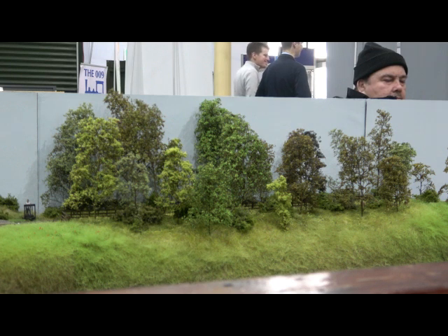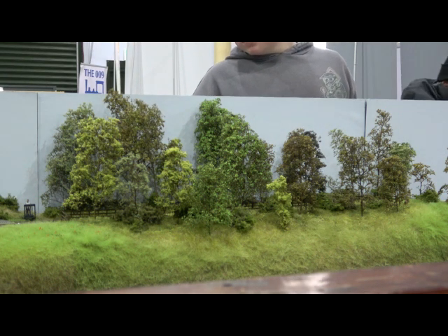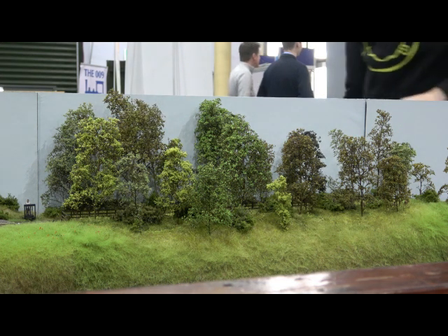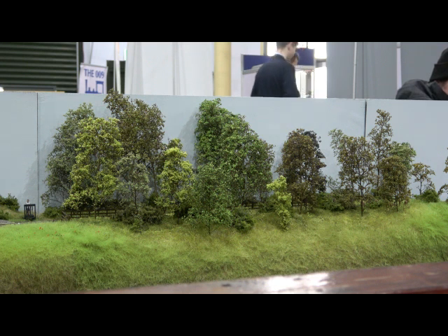One thing I've always liked about model railways is that effect where you see a train come into view, it comes faster, it disappears, and then you wonder where it's going. That's something that works really nicely on a model railway — because if you see it and lose it, you're looking for it to find out where it's gone, and that's where you spot the details. It's that cat and mouse moment where you're just like hunting.